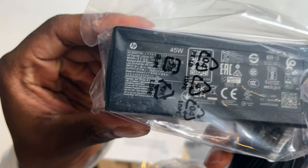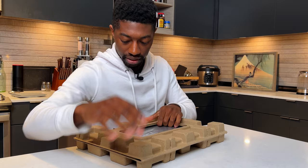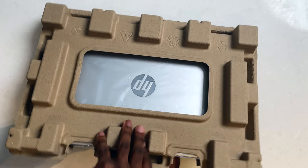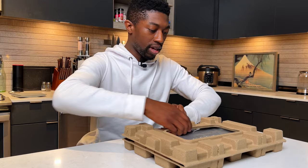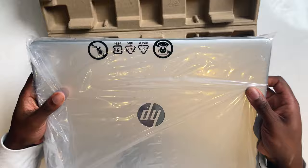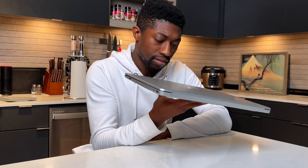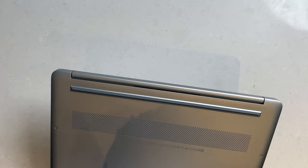We have a 45-watt power adapter and some product information that no one's going to read. And this is pretty much clamped shut. Now we have the product in front of us. It is quite weighty. This looks like a laptop a company would give me on my first day, no joke. It doesn't really smell like anything — pretty basic. Made in China. Nice venting on the bottom here.